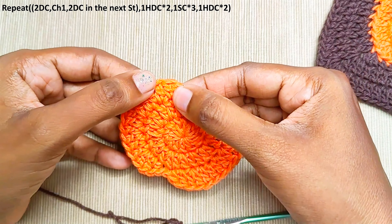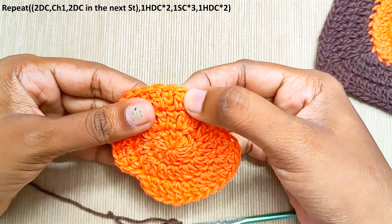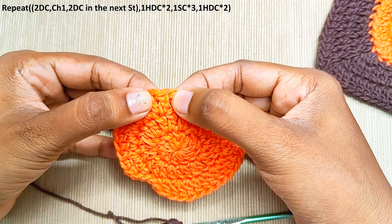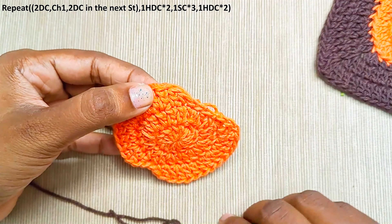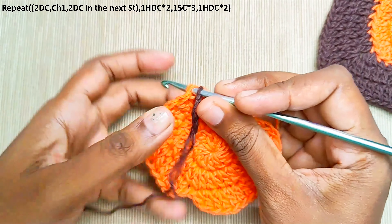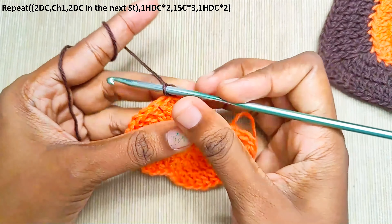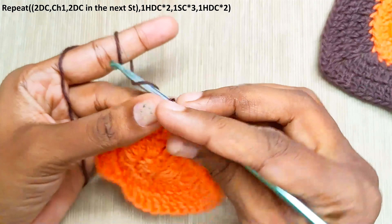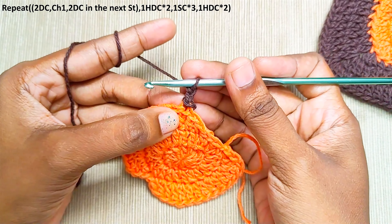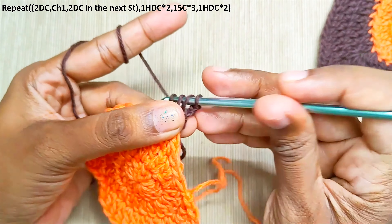Now join the yarn into the first double crochet of the increase — this is the slip stitch and the half double crochet, this is the double crochet, and this is the increase. Make 2 double crochets in the same stitch and set your hook into this first double crochet. This round will be working only in the back loops, so insert your hook only into the back loop. Chain 2 — again this won't be counted as a stitch — and now make 2 double crochets into the same stitch, working only into the back loop.